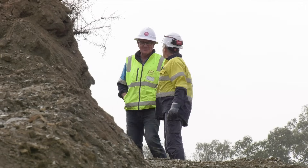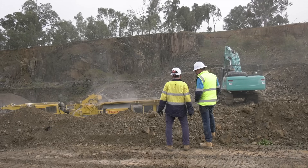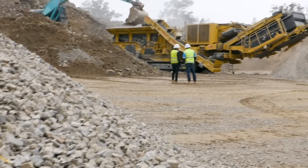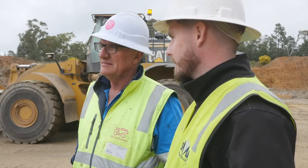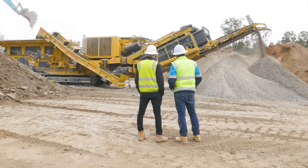I saw a fair few other crushers around but they always seemed to have some problem with them. So I got on to Kieran at Screen Master. He had a look at the material they were doing and what their needs were. We started with about 20,000 tonnes, chasing to make a 20 mil or 40 mil road base. He offered them the Keystrak R6 as the solution.